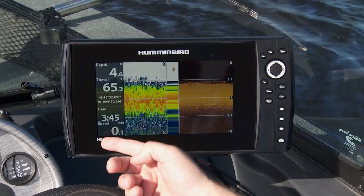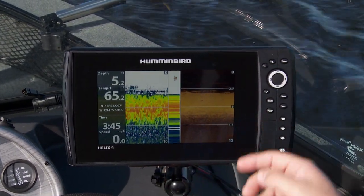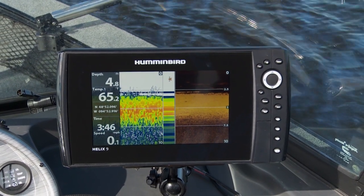One thing I love about this unit is the widescreen format. I've got sonar off to the left, DI to the right, and I've got enough room to see all the history I need to understand what's happening down there.